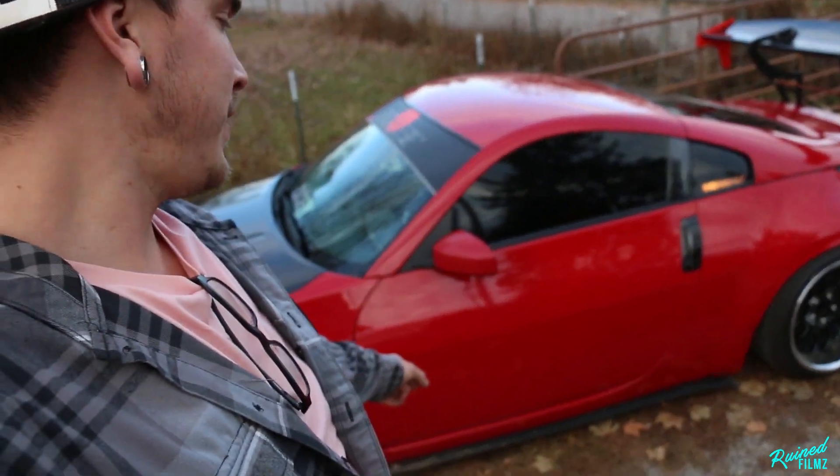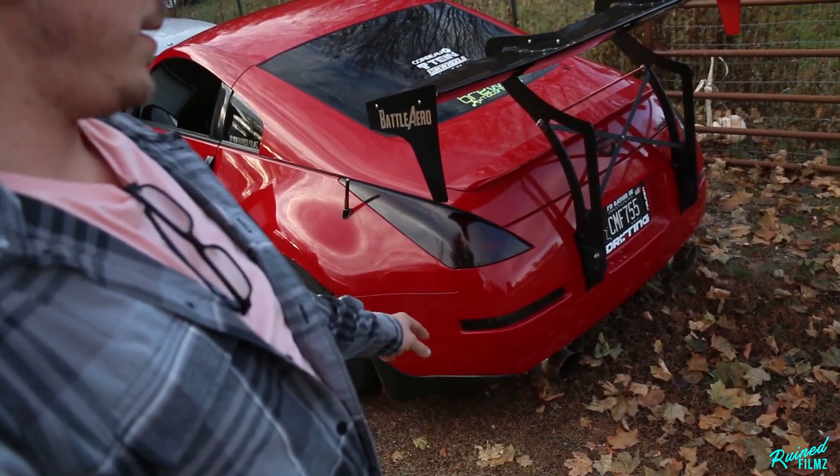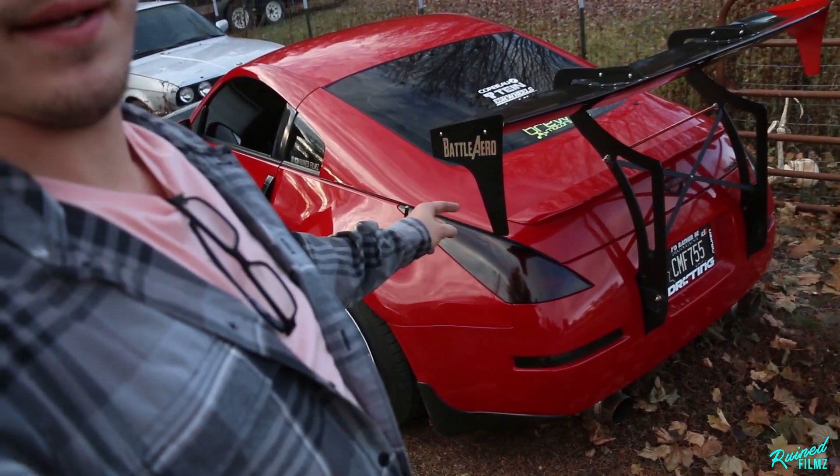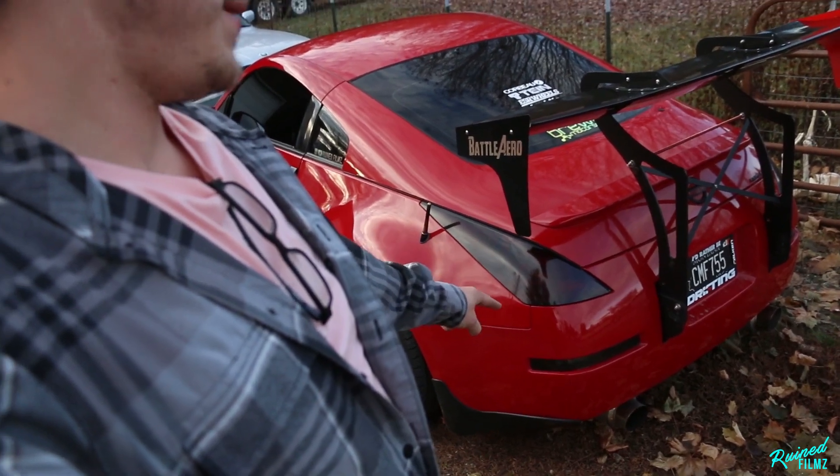Custom side skirt extensions — which actually just fell off on the other side, along with everything else. It was a nightmare. JDM mud flaps, and then tinted out the tails and the turn signals.